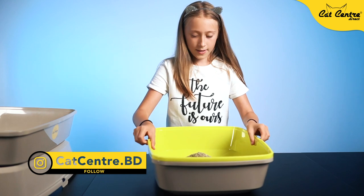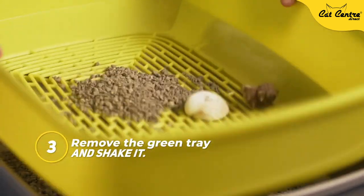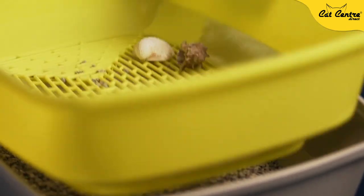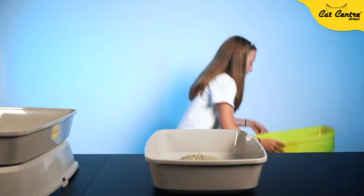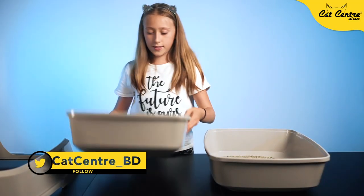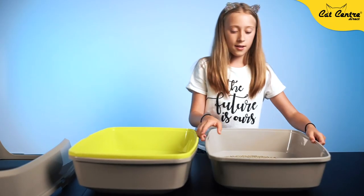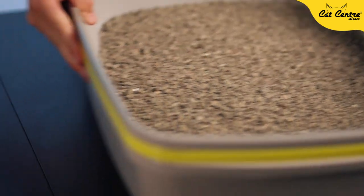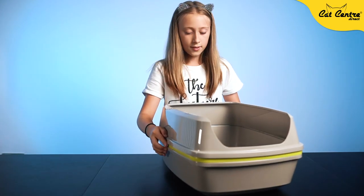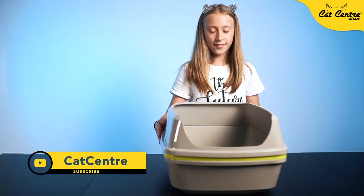Now close it over. You need to clean the green part out first, then I'm going to put the part with the actual litter on, and then the lid back on. Click and click. Now you are done.